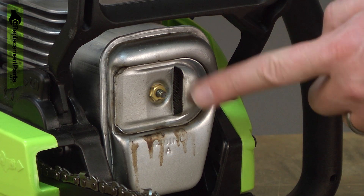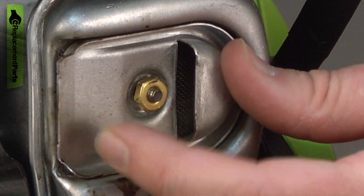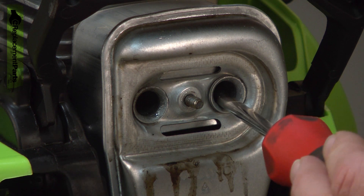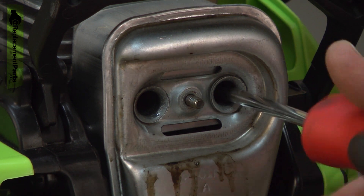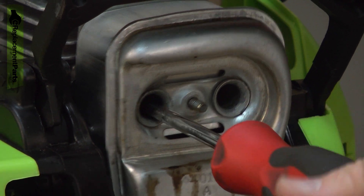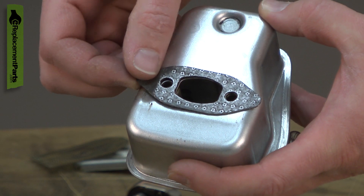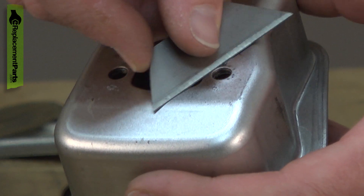Now, remove the muffler. I'll start with the spark arrester cover, and behind it, the spark arrester. Inside each of these holes is a screw that secures the muffler to the cylinder — I'll remove those screws. Now I'll remove the muffler gasket from the muffler. Depending on how cleanly it comes off, you may need to use a scraper to remove any residual.